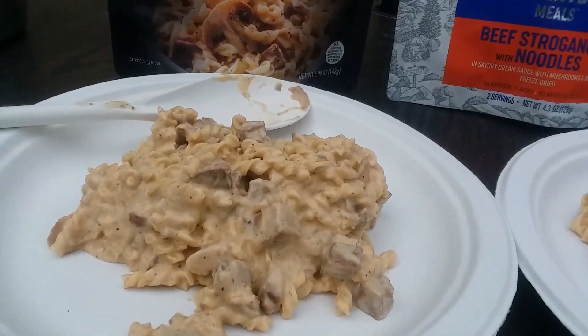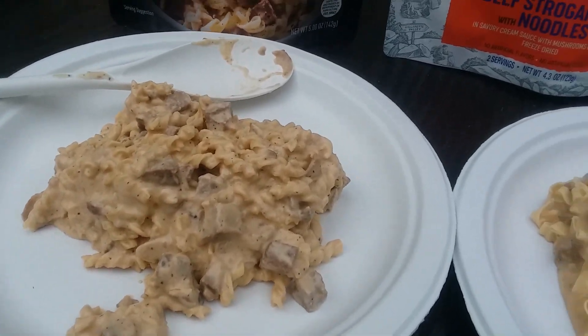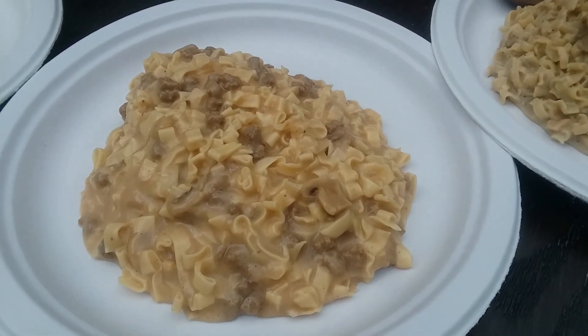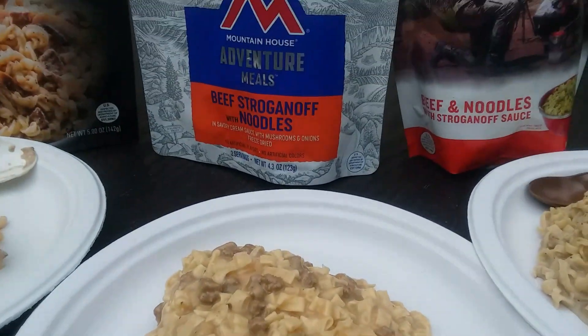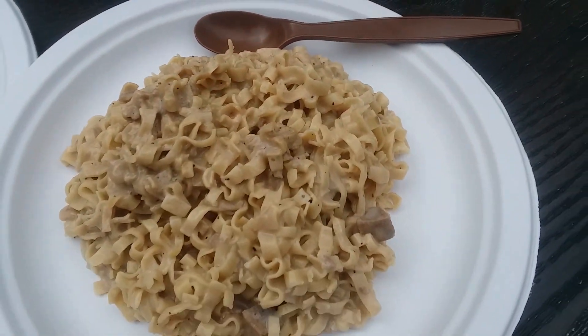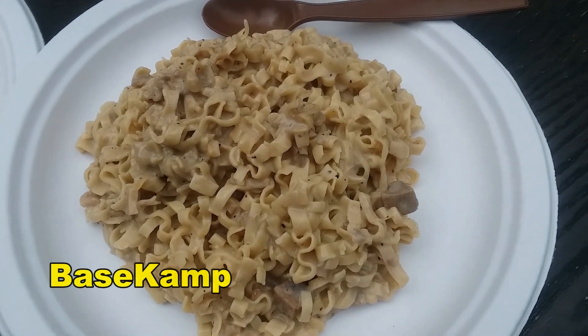Here's the contents poured out onto a plate. Peak Refuel doesn't look too bad. Mountain House actually looks the best of the bunch — the meatballs are pretty tiny. Then we have the Base Camp, which basically looks just like a giant plate of pasta and actually has the least appetizing smell of the trio. There are little tiny beef chunks in there but it's hard to spot any real meat.